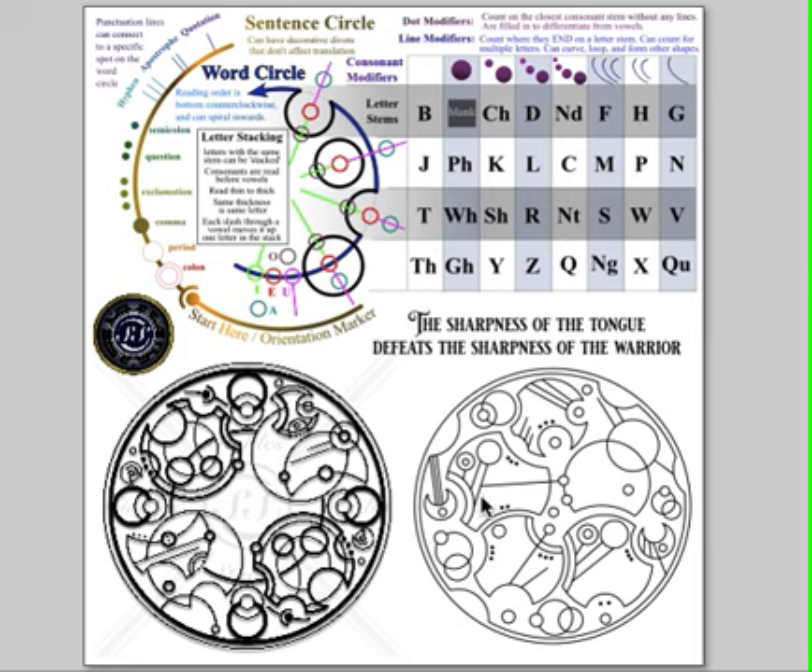And then we have this word here — it's another 'sharpness': S, H two dots, A outside the word circle, R three dots, P, N, E, double S — just like the previous 'sharpness.' Then O, F with three lines — just like that 'of.' Then T, H, E. Then our last word: W, A, double R, I, O, R. So: 'the sharpness of the tongue defeats the sharpness of the warrior.'